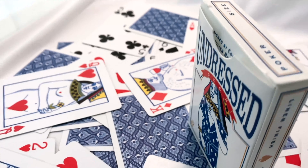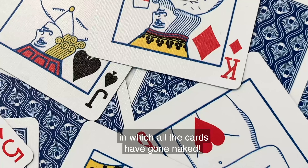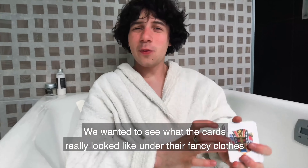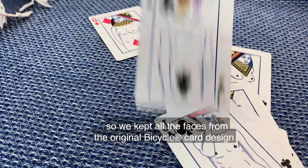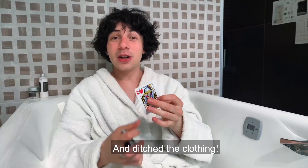This is the Undressed deck, printed by the United States Playing Card Company. It's a unique deck in which all the cards have gone naked. We wanted to see what the cards really looked like under the fancy clothes, so we kept all the faces from the original Bicycle card design and ditched the clothing.